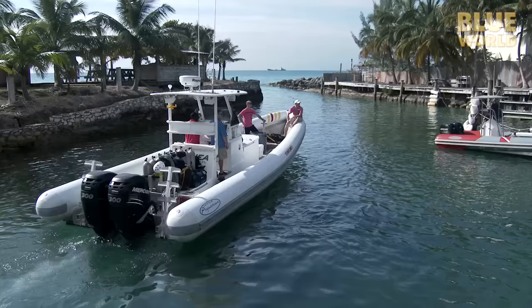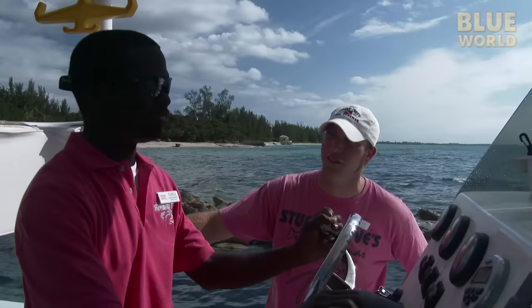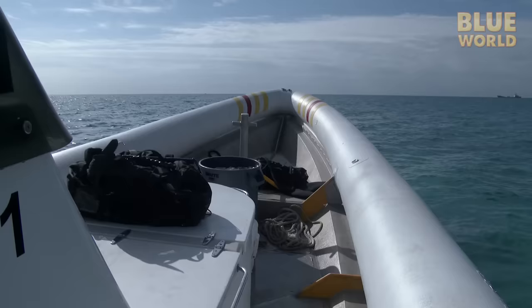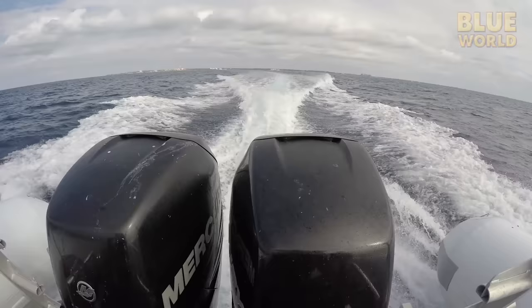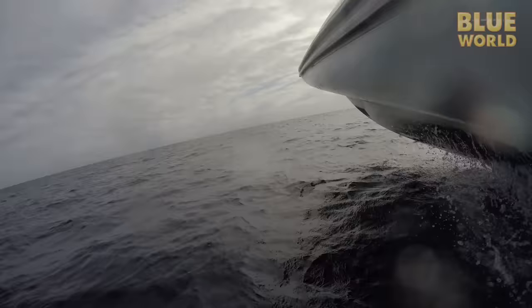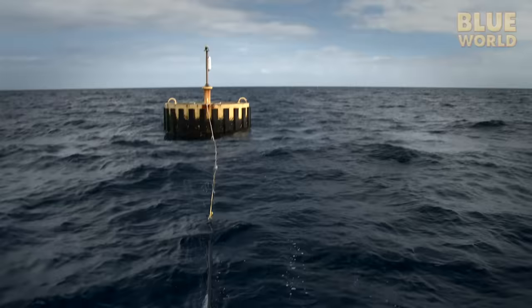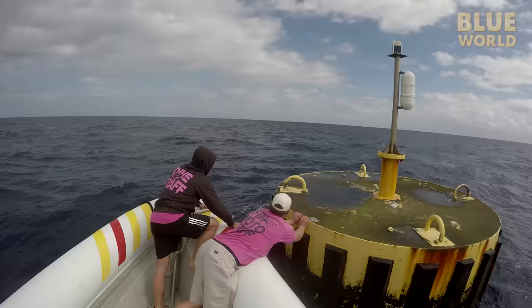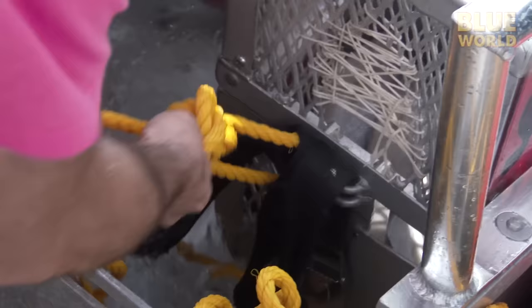We load the boat for a trip way offshore. Captain Cleejay sets a course for the U.S. Navy AUTEC buoy. It's more than 30 miles offshore, in the open ocean where silky sharks live. Part of the Navy's advanced submarine testing range, the AUTEC buoy is tethered in 5,000 feet of water. Because large floating objects in the open sea often attract marine life just like reefs, sometimes there are silky sharks here. But overfishing has severely reduced the population.